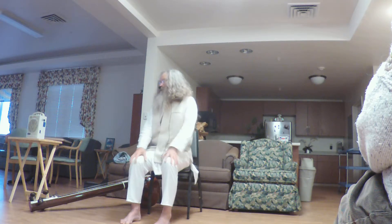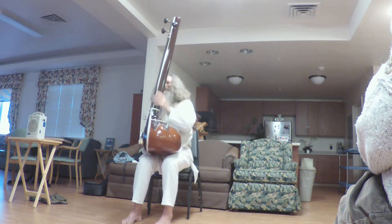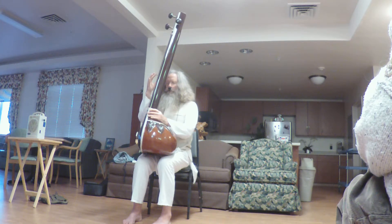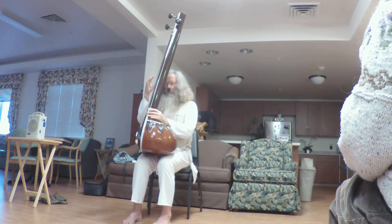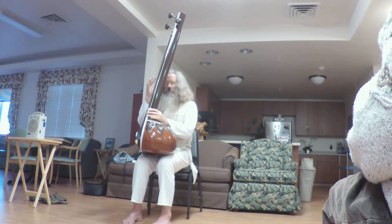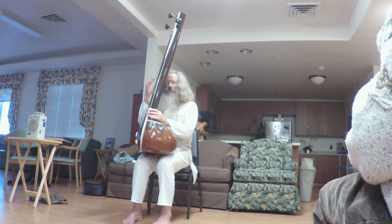That takes us to the end of class. Let us finish as we began, sitting as tall as we can. In the words of one of our master teachers, Swami Rama of the Himalayas, the first practice is also the last practice — sitting tall within your capacity, breathing naturally, coming back again and again if the mind travels to other places, to the simple, wonderful feeling of the breath moving in the nostrils, moving in the abdominal region, filling the body with light.